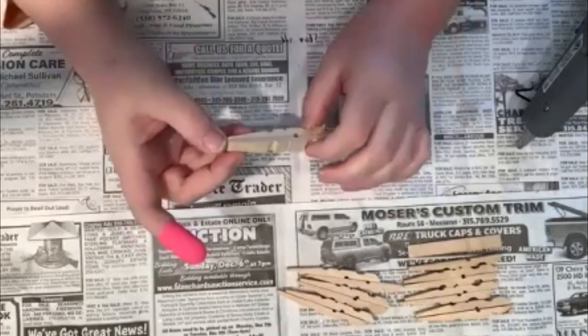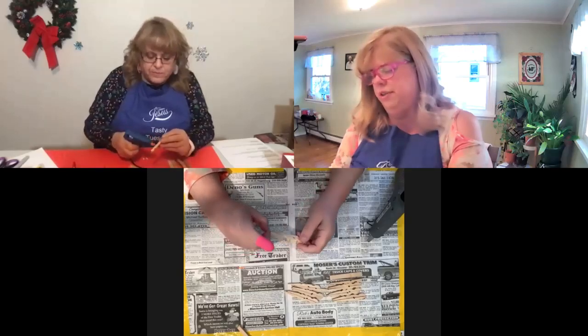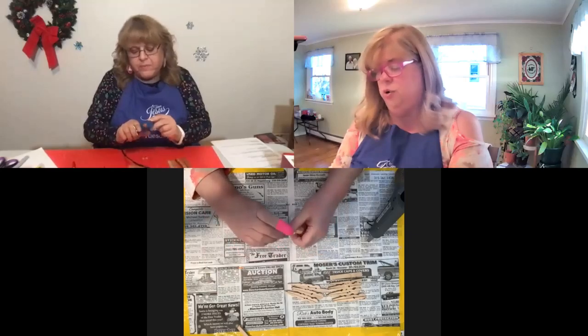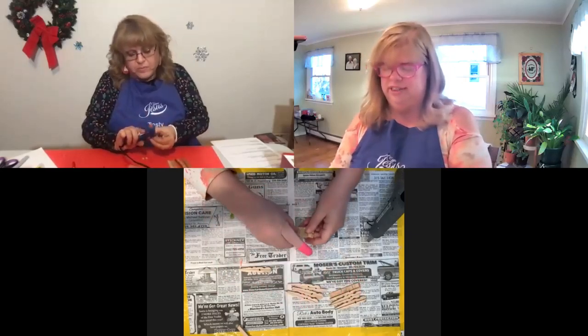And it's together. If there's any glue sticking out, you can sort of peel that off a little bit. You're going to do that to all eight of your clothespins. So let's do that.